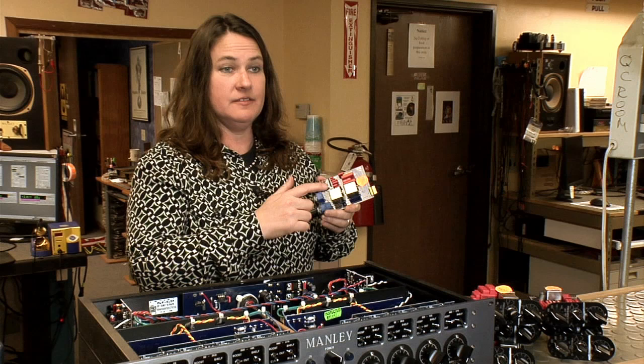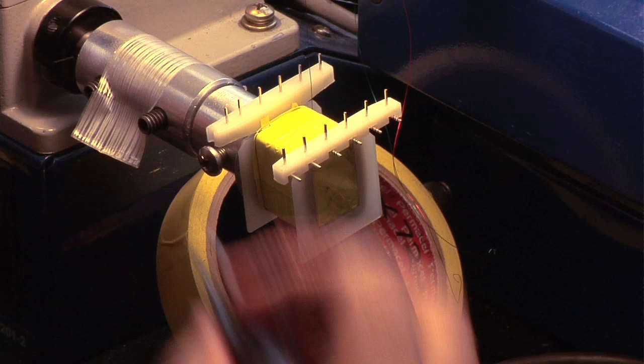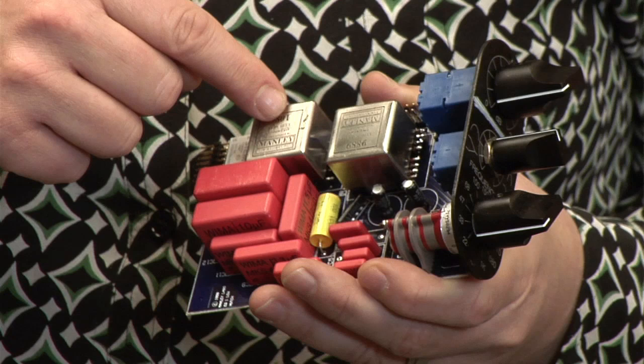"Give us some of these chokes — we want to measure each of the 13 inductors that you use in the Massive Passive." And we wind those chokes here at Manley Labs, and they're different, they're ridiculous, they're complicated.